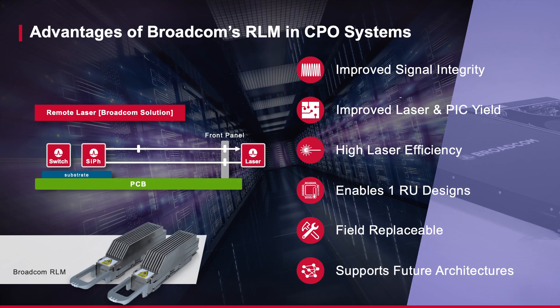By using an external laser, Broadcom's RLM allows us to keep the optical engine pitch matched to the core silicon, simplifying signal routing and reducing substrate area, thus improving signal integrity.